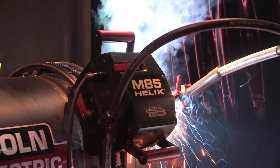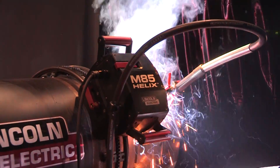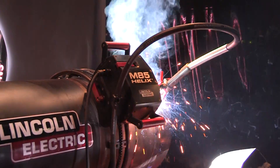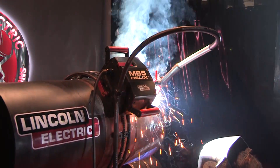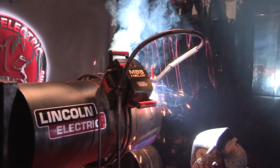It does great on open root using the STT technology, and we follow up with the hot, fill, and cap passes with the Pipeline 81M. That's what we're focusing on today. Its main focus is pipelines and spool fabrication. For more information on the M85, please visit www.linkelectric.com.